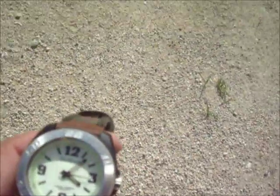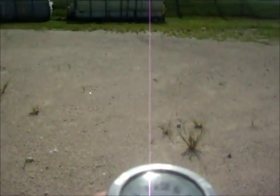When you're in the southern hemisphere, you're simply going to point the 12 o'clock towards the sun, bisect the angle it creates with the hour hand, and that's going to point towards north.